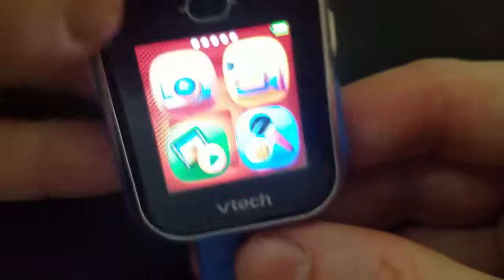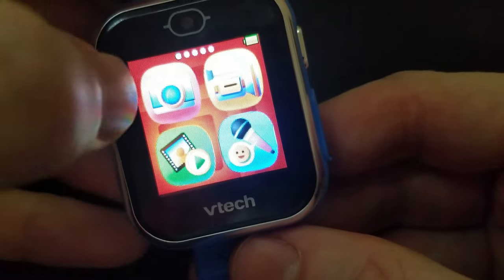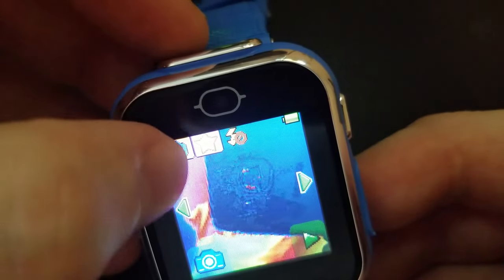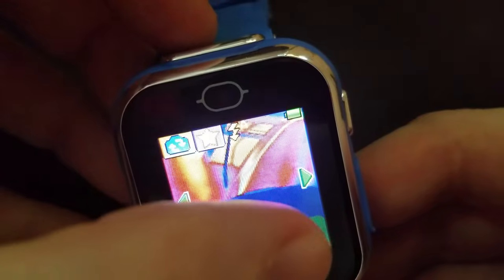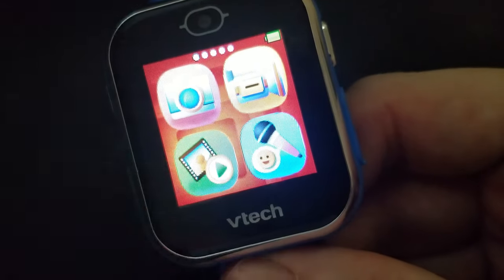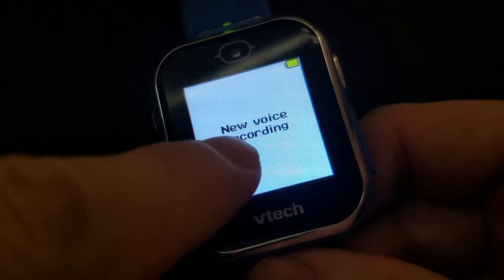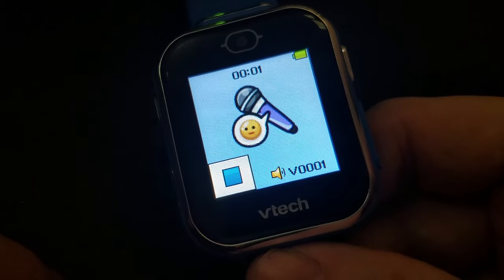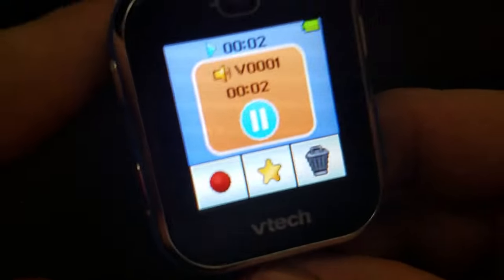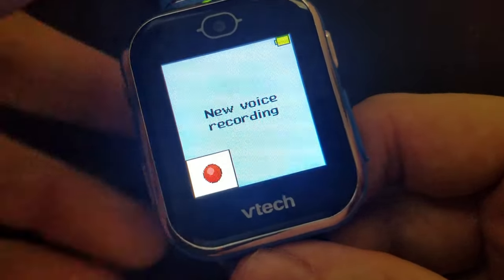Back on the first page of menus, you have your camera and video camera. Remember you can swap between front and selfie cameras, take the photo, and view the gallery. Next up is the voice recorder — you can make a new voice recording and play it back. I'll delete that one.